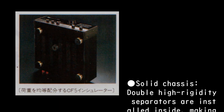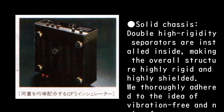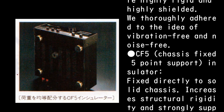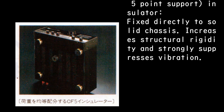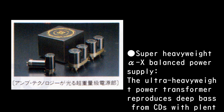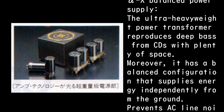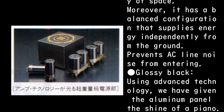Solid Chassis: double high-rigidity separators are installed inside, making the overall structure highly rigid and highly shielded, thoroughly adhering to the idea of vibration-free and noise-free. The CF5 Chassis Fixed 5-Point Support Insulator is fixed directly to the solid chassis, increasing structural rigidity and strongly suppressing vibration. The Super Heavyweight Alpha-AX Balanced Power Supply features an ultra-heavyweight power transformer that reproduces deep bass from CDs with plenty of headroom, with a balanced configuration that supplies energy independently from ground, preventing AC-line noise from entering.